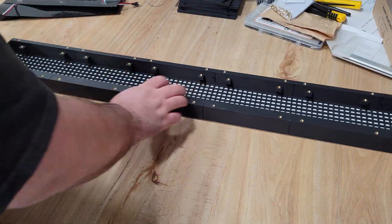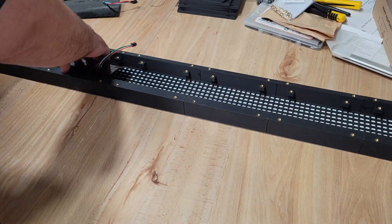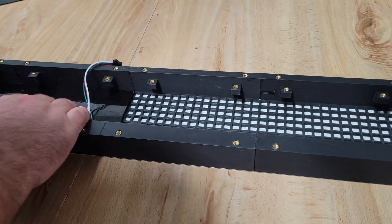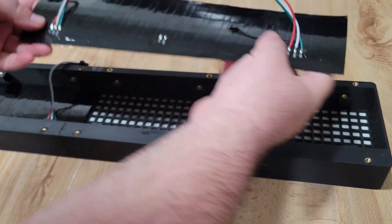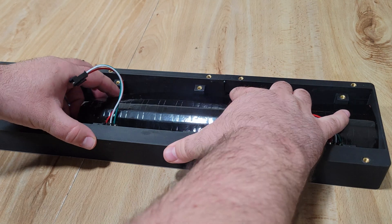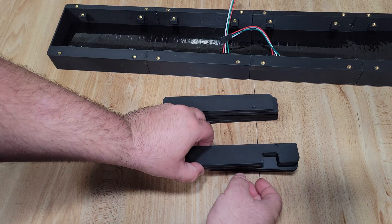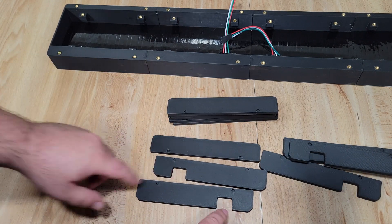Now we can begin installing our panels into the enclosure. Because the panels are flexible, you simply need to insert them and then bend them until they slot into place. Make sure you install them with the solder joints on the panels closest to the thick portion of the enclosure — this is very important. If you install them the other way around, the spacing is going to be off and your sign isn't going to look that great.